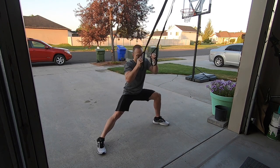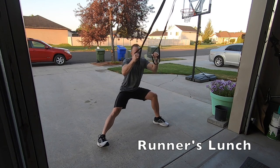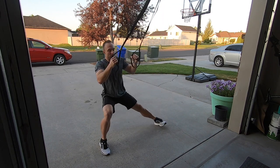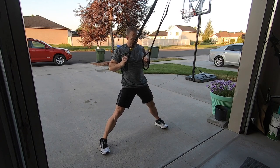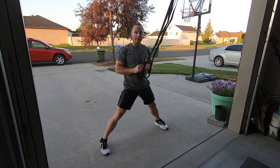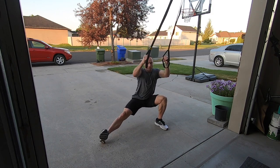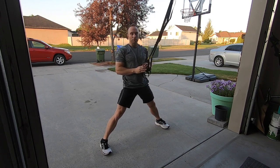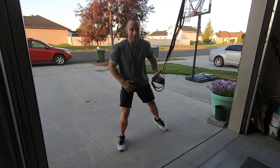From there, I can go into a runner's lunge or I can come back. The nice thing about the TRX bands is they keep me from having to put that front knee over top of my ankle too far, so it really doesn't put any stress on the knees. I'm just trying to open up those hips nice and wide.